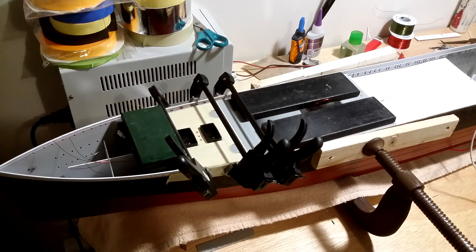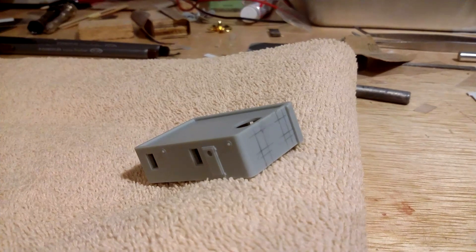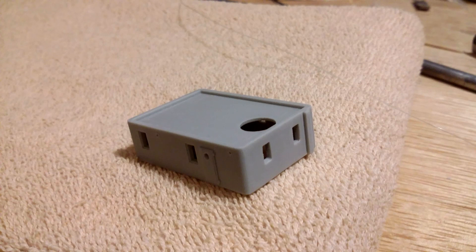Next I worked on the second class entrance located at the rear of the superstructure on B deck — this is part M4 in the kit. First I located the missing forward windows, then I cut the window openings to the correct size and shape. Since these windows will not really be seen, I did not install any photo etch window frames in them.